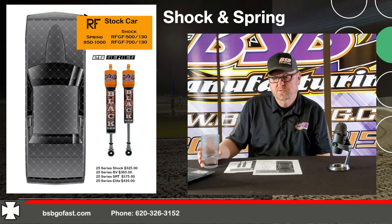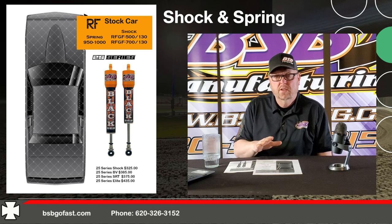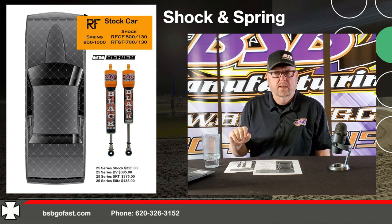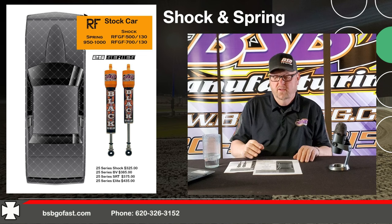That spring is not going to last you all year. And if it does and you come out at the end of the year saying it lasted, you gave up a lot of performance throughout the year running that spring. Not everybody will agree. Last year I had a guy come in the trailer at Wheatland looking for a 450, and I said I don't even know if anybody makes a 450 in a five-and-a-half-inch spring. Apparently they do, but that's not the route — that's not the rabbit hole we're going down.